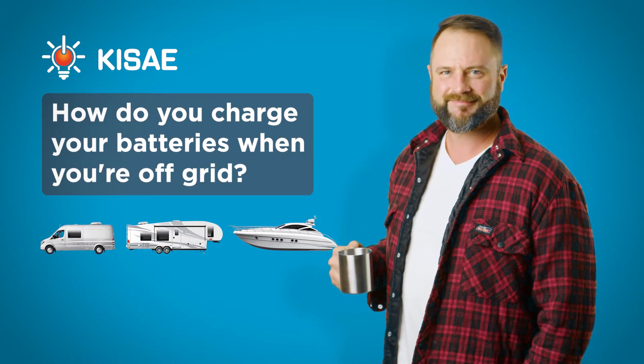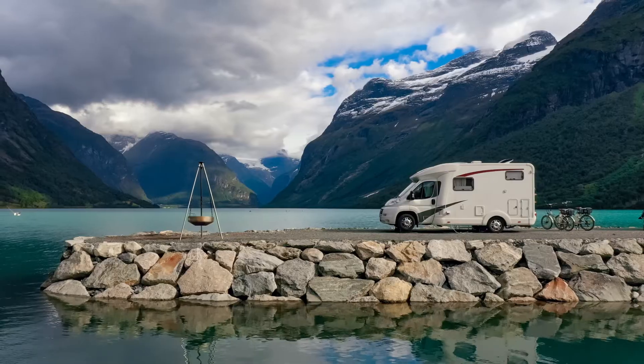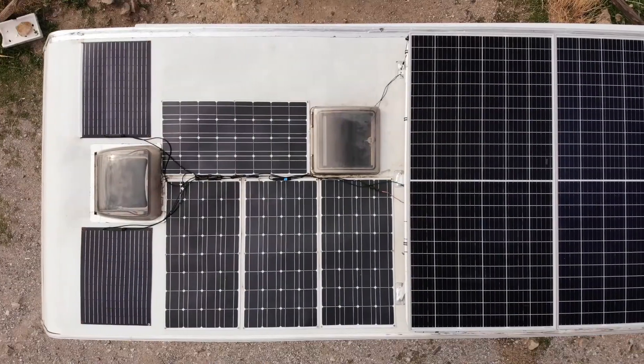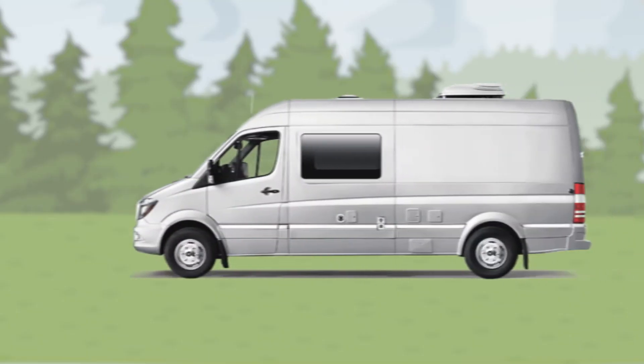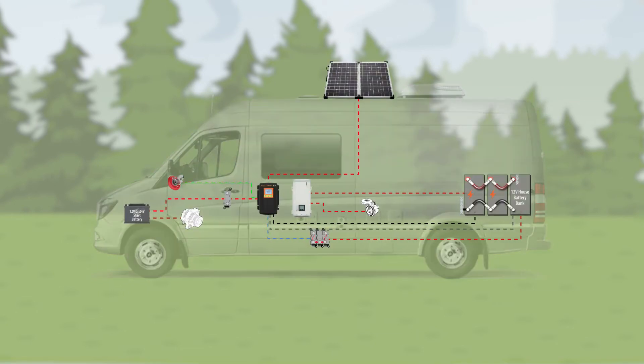How do you charge your batteries when you are off-grid? With a trend toward having a van conversion, RV or marine lifestyle, it's important to consider your onboard electrical system and power. When shore or campsite power is unavailable, is there a battery charger that lets you replenish your house battery power?